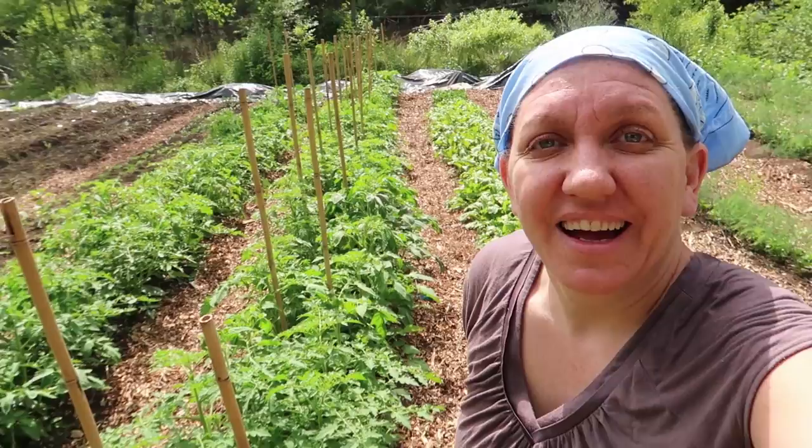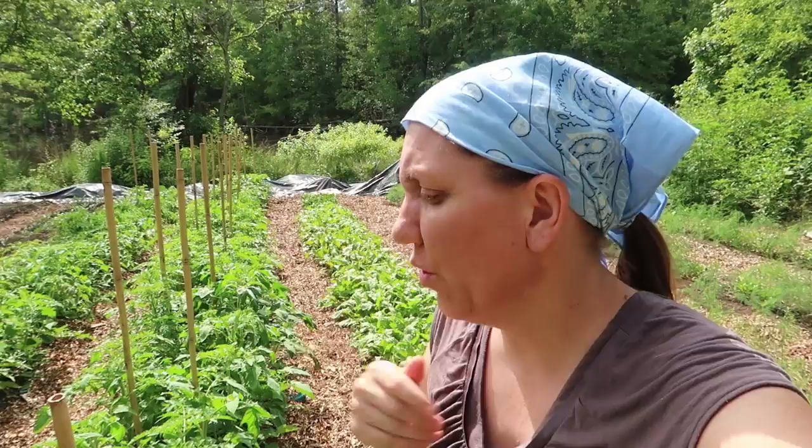We were so grateful for that, and the chef we worked for was very grateful as well, because he was able to put heirloom tomatoes on his menu for the entire month of July — we had so many coming in. I was very glad I had found this product and used it.